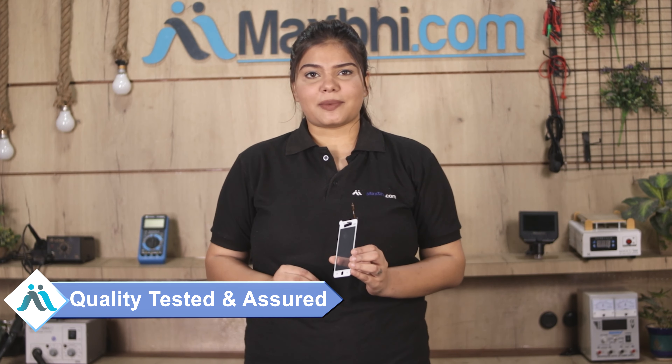Once your payment is done and your order is processed, it will be safely packed and dispatched within one or two days. And yes, shipping is free, so you just have to pay for the product and nothing else. All order updates and tracking details will be sent to your email and phone so you can track your order status. Maxp.com has been serving happy customers for 6 years, delivering quality phone parts.